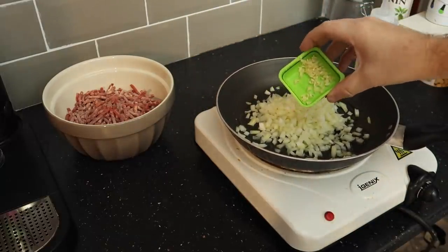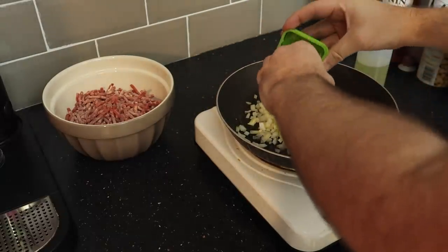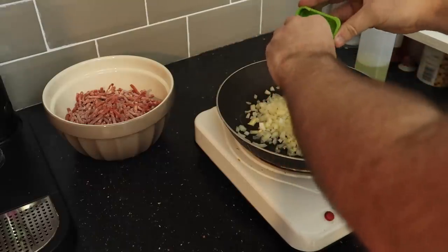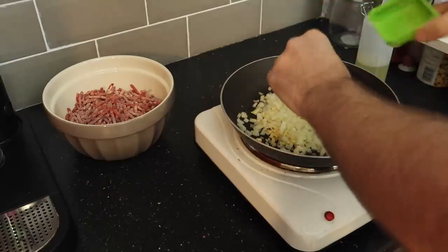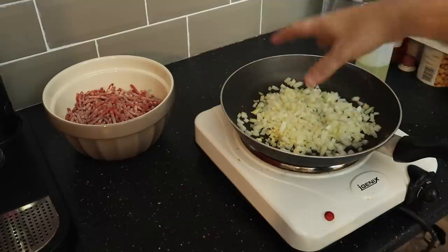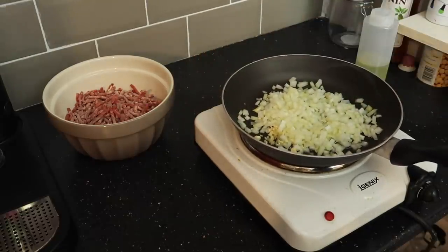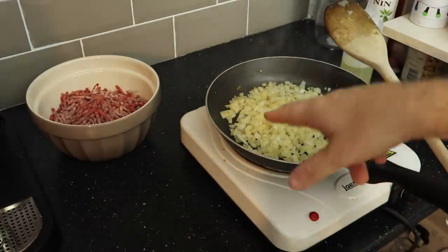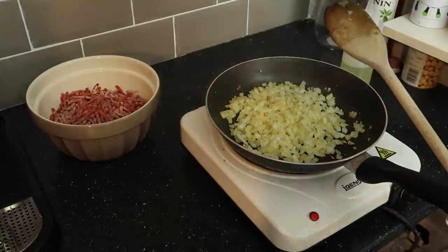And one chopped clove of garlic. I'm only using one because I don't want to overpower it too much - the mince is the most important thing in this dish. We're going to let these sweat off and then once they're ready we're going to add the minced meat in and continue. Onions are all sweated down; they're not fully cooked but they'll cook more when we add the mince.